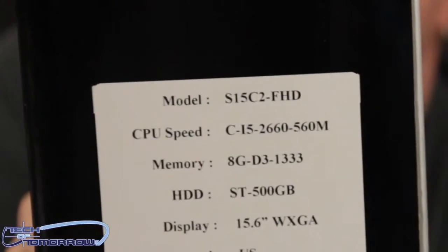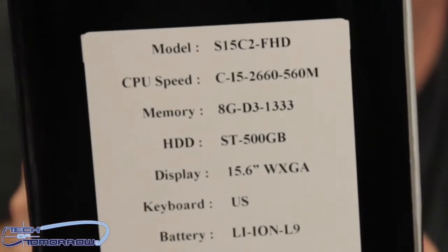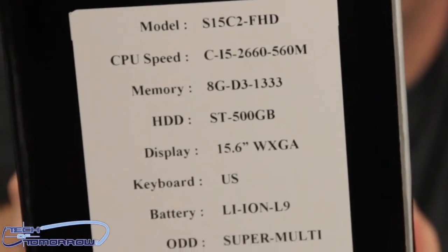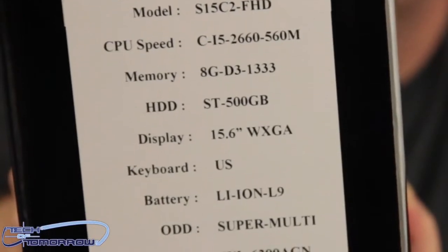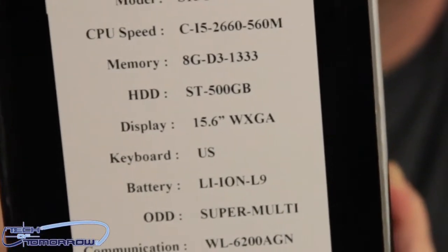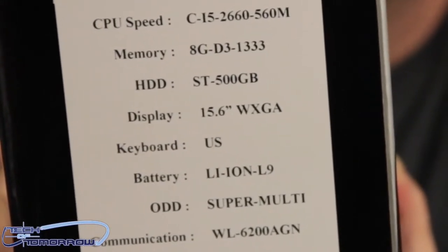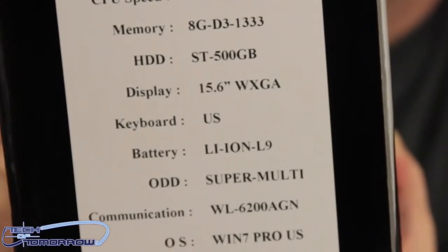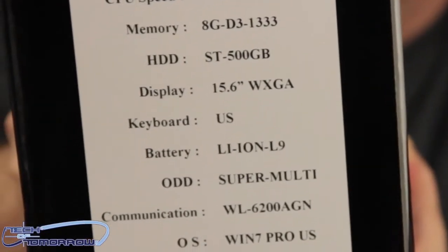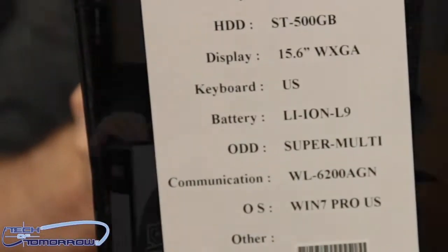Let's talk about some specs. The model number is the S15C2FHD. CPU speed: CI5-2660 with 560M graphics. Memory: 8GB of DDR3 at 1333MHz. The HDD is an ST500GB. The display is a 15.6 WXGA. Keyboard: US layout. It features a lithium ion battery, a super multi-reader, and it has Windows 7 Pro.